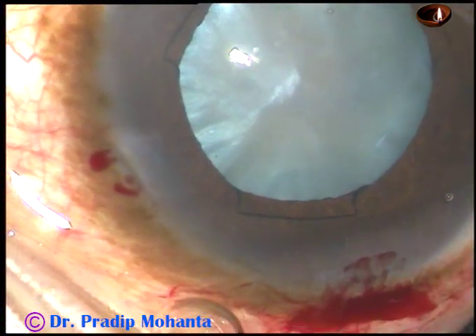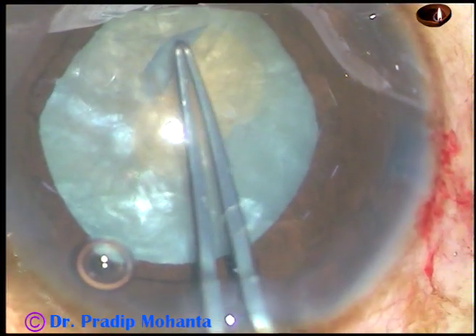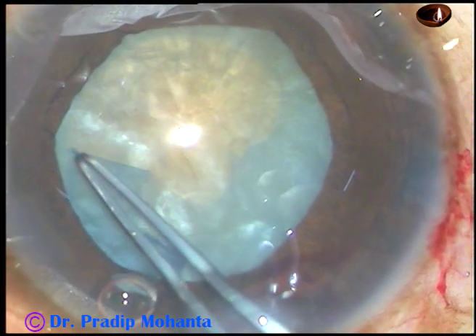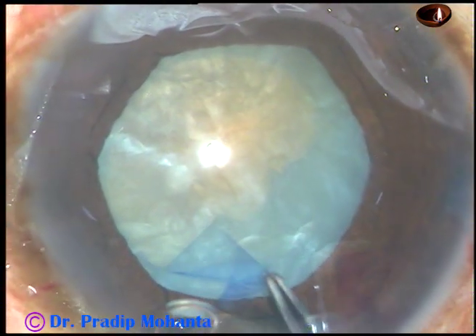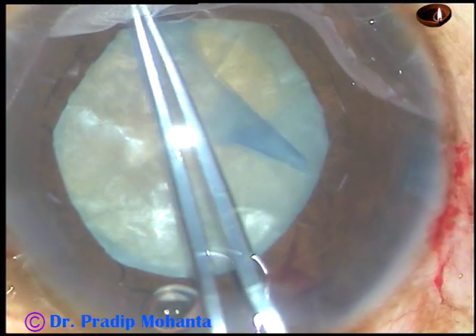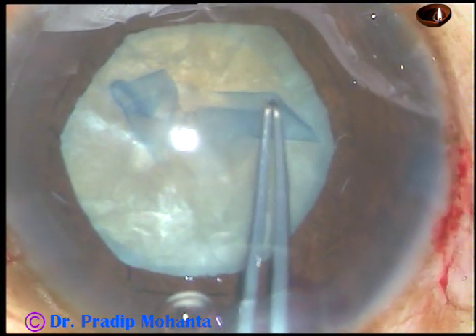And now the pupil will not come down. Capsulorhexis has been done in two stages: first a small rhexis, some cortical matter was aspirated, and then this adequate-sized rhexis is done.